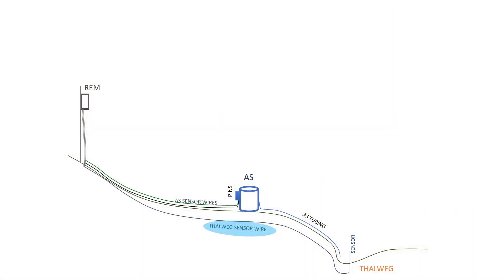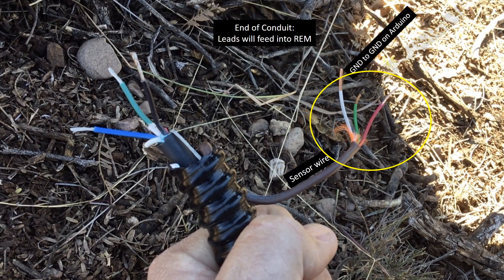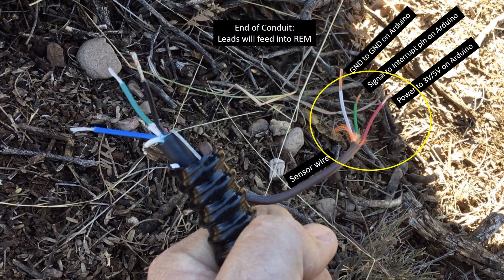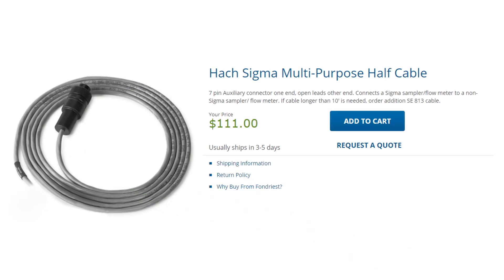For our sensor in the channel, we use common thermostat signal wire. Here you can see that thermostat wire emerging from conduit attached to a watertight fitting at the base of our REM. When attaching wires to your sensor, make sure to map what colors go where relative to your microcontroller. For the auto-sampler signal cable, we'll use a HAWC Sigma multipurpose half-cable. These fairly simple cables can be relatively expensive, so you may consider engineering your own if you have the time and skill.